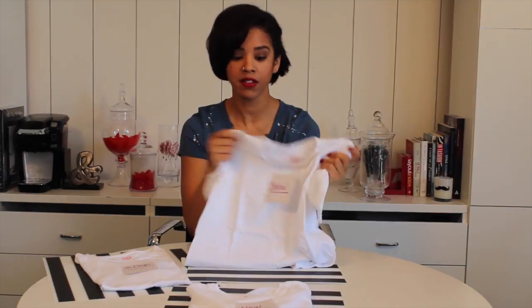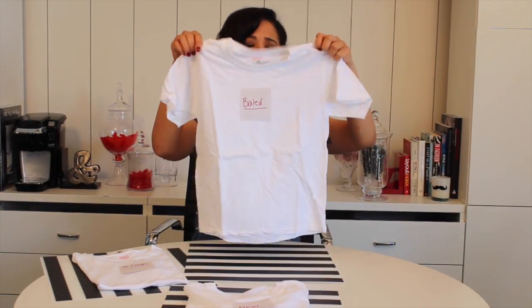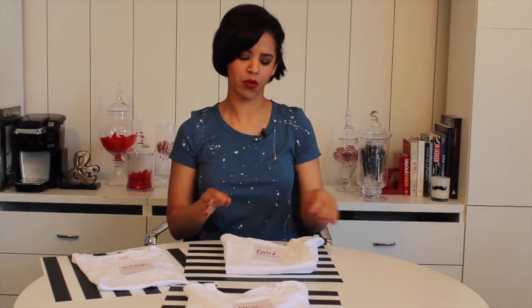This thing came out crunchy. This did not work. The boiling trick didn't work. This thing feels horrible — it is so far from soft, it's ridiculous. The site said they tried it and it worked; maybe they had a more expensive shirt to start with, but I do not recommend the boiling technique. Big ol' thumbs down — moving right along.